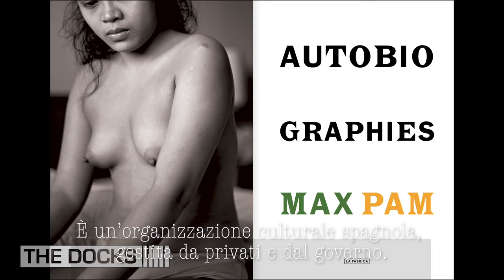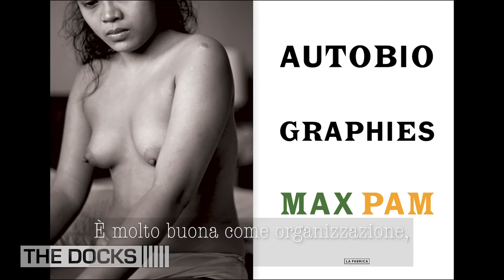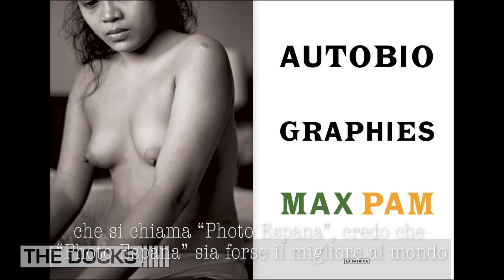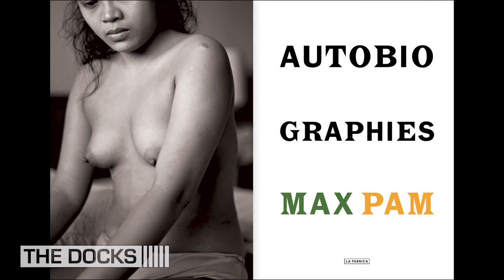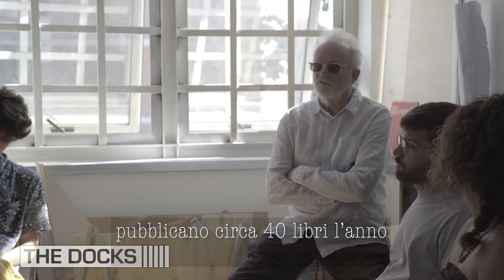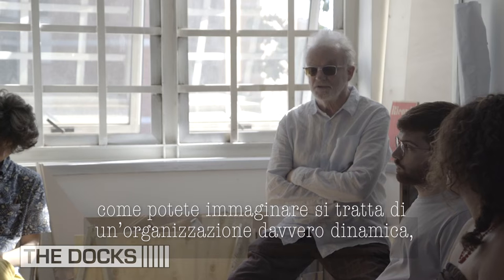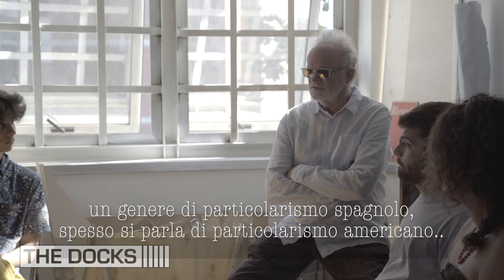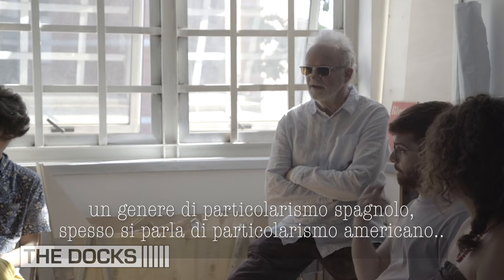It's a Spanish cultural organization funded by private and government. It's a really good organization. It's run by mostly volunteers. Every year they do a festival in June called Foro España. For me, Foro España is maybe the best in the world. They also publish about 40 books a year, so it's a very dynamic organization — the kind of classic Spanish exceptionalism.